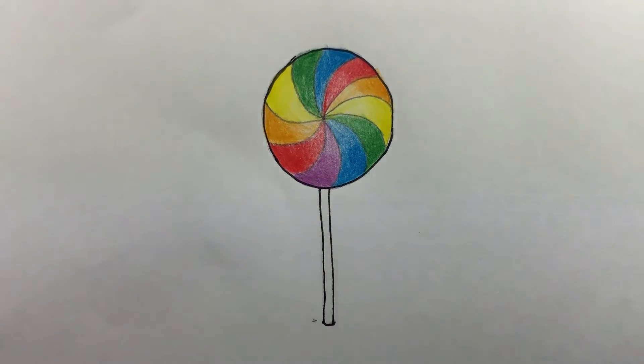Now you've finished your own rainbow lollipop. The next video will be on how to draw a cupcake.